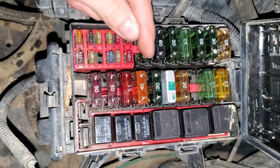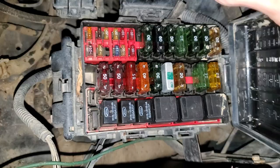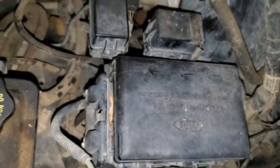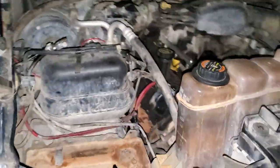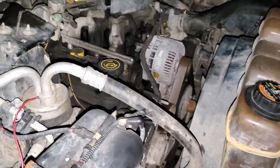As far as the fuse goes, that 40-amp fuse is going to be for the blower motor, and the speed of the blower motor is controlled by the ground circuit. Now I'm going to talk to you about the AC — there is no AC relay.